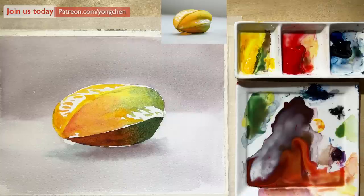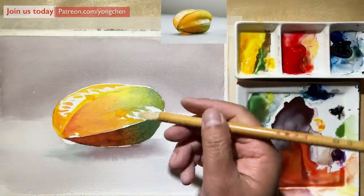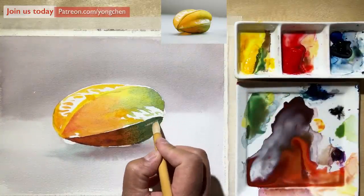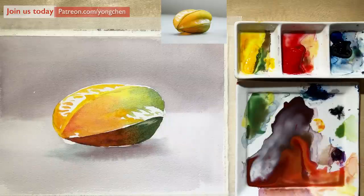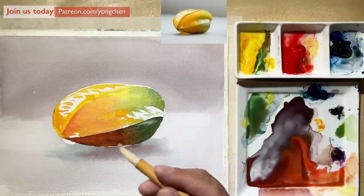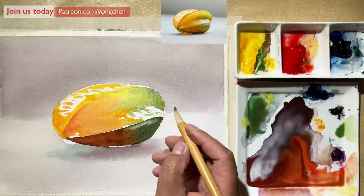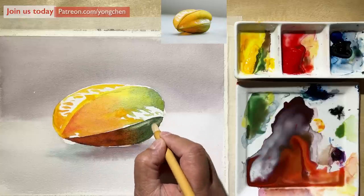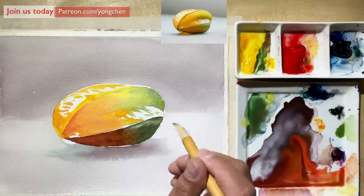If you don't have water, it will be a very hard edge. So now when this is wet, I'm going to just remove most of the wet from my brush. What I'm going to do is lift it up — see that? That's very easy. If you want it to be lighter, remove the color and it will look like the paper color, which is white. You can lift that up. That's simple.